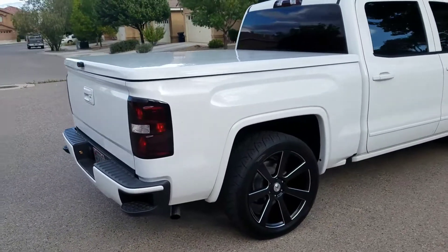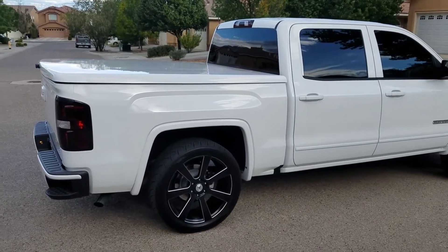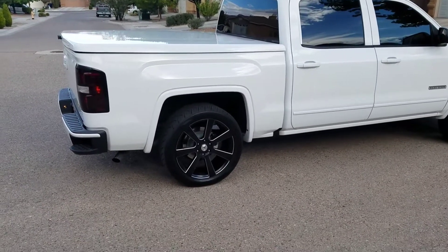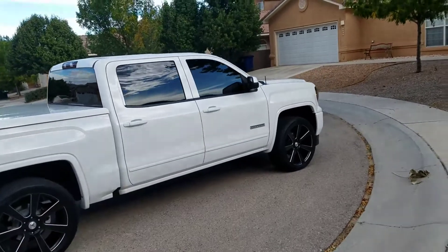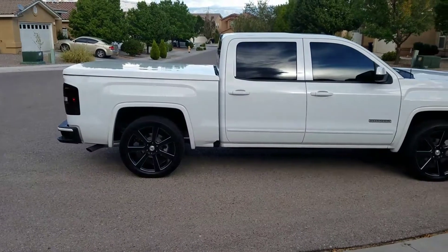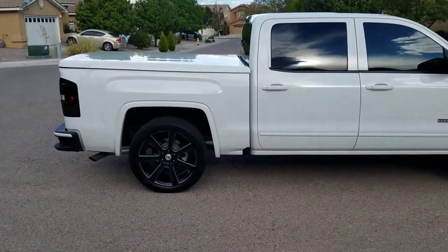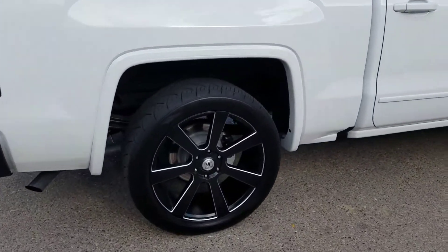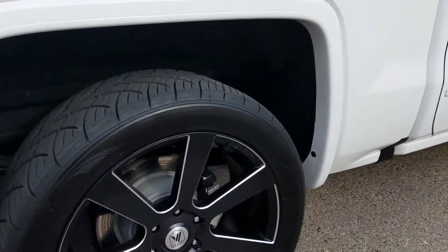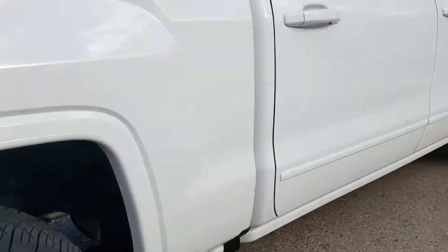Alright guys, here we go — a new project: 2017 GMC Sierra. Shackles on the rear, took out the leaf spring block also. It has the Lear 550 tonneau cover, 22s, and I got a 285/45/22 on this one.